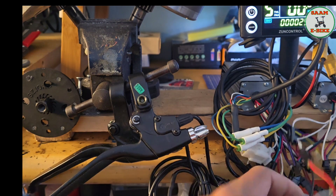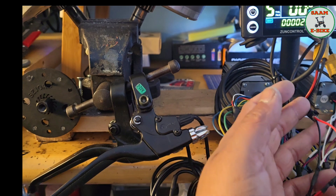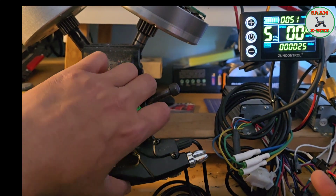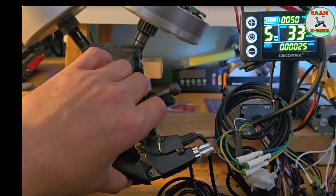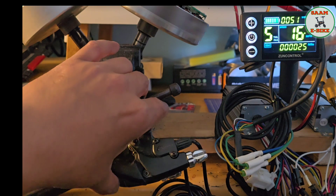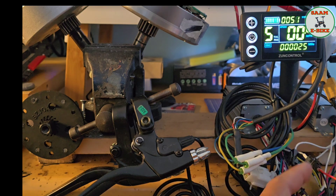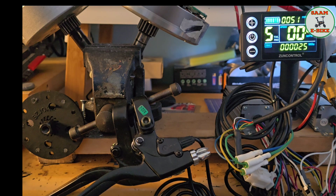Now the brakes. You can see on the display — when I pull the brake, both motors stop. So the brake sensor works across both motors. You connect one brake to the first controller, and the second brake connector to the second controller. That's the brakes done.